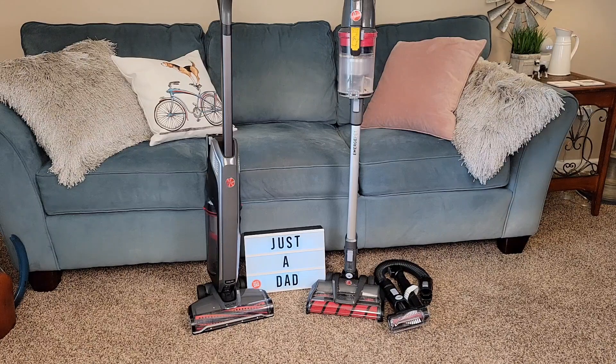Hello everyone, this is Just A Dad. Today I'm gonna do a comparison between these two Hoover cordless vacuum cleaners. On the left I got the Evolve and on the right I got the Emerge.